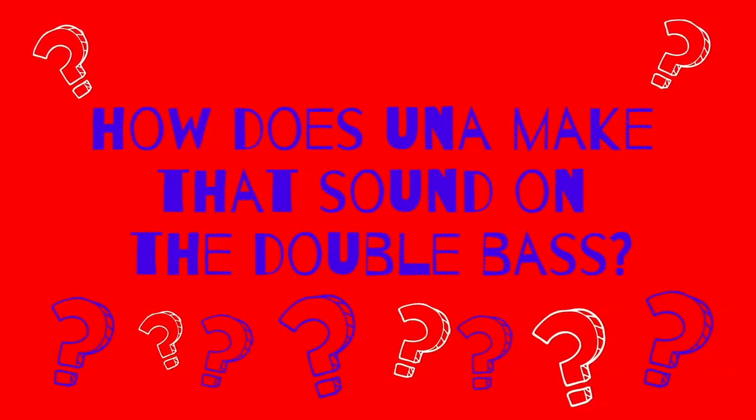How does Una make a jaggy sound on the double bass? Listen carefully.